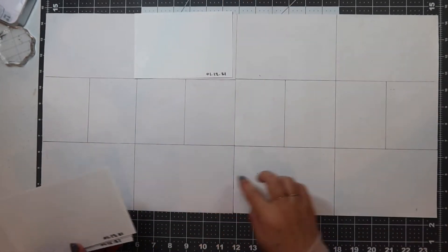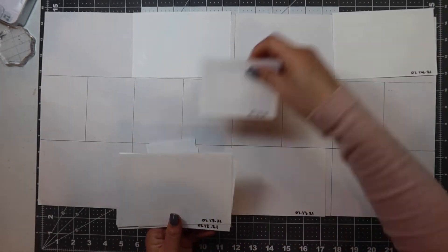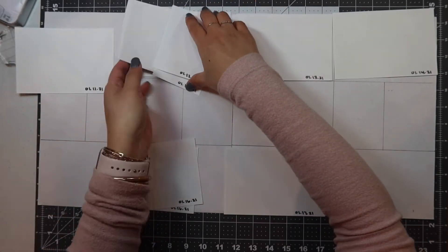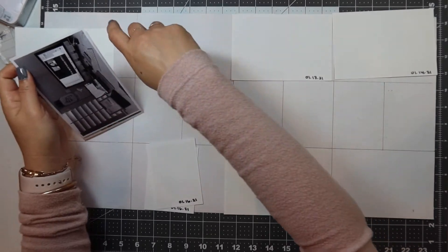I have printed out all of my pictures using the Epson PM400 photo printer and I do write the dates on the back of these. If you'd like to see my process on how I batch print all of these, let me know down in the comments below and I will see if I can record that for you.